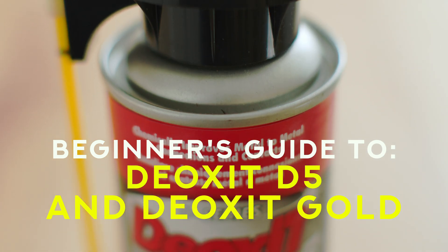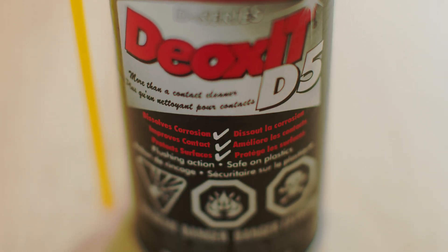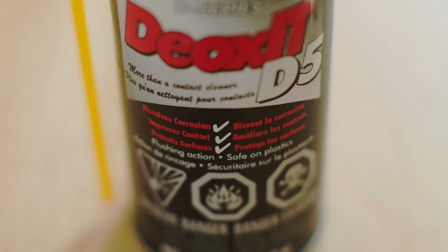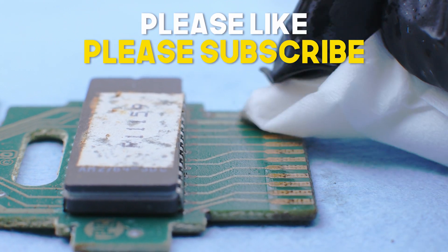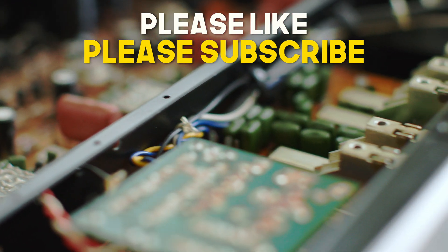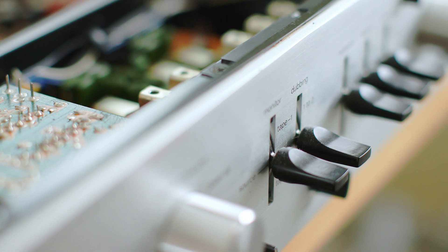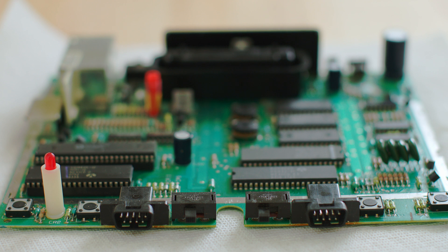If you're into old stereos at all, you've probably heard of Deoxid D5. It's typically used to clean switches in old amplifiers or other old electronic equipment because they get dirty and corroded over time. When you mix air, water, and metal you get corrosion — there's really no avoiding it. Right here you can see an Atari 7800 board, a video game system made in 1984. We're approaching 40 years and it's in really great shape, but there are some switches on it which provide a good opportunity to show you how to do this.